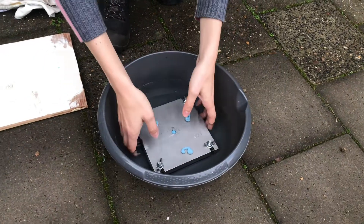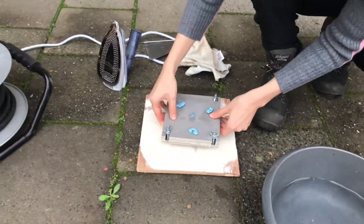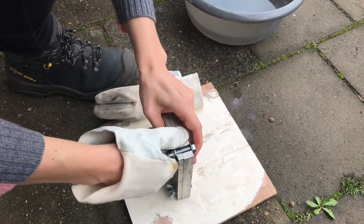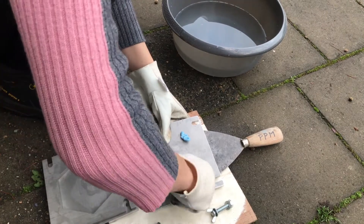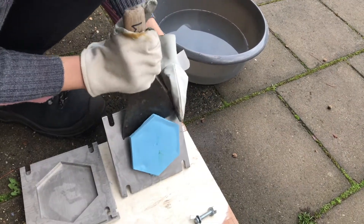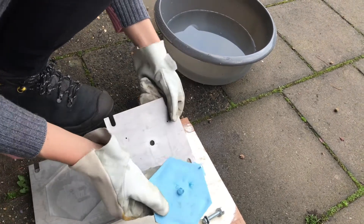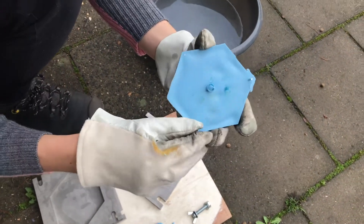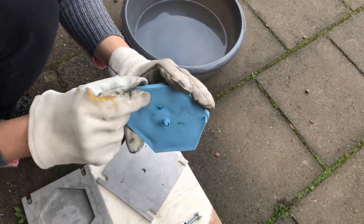We are going to open the mold. Take off the resin so that you can take out the mold from the other side. Try to wiggle the knife in between and carefully try to get it out. Here we have our hexagon tile. After this we still need to remove the parts that stick out, but for the rest it's perfect.